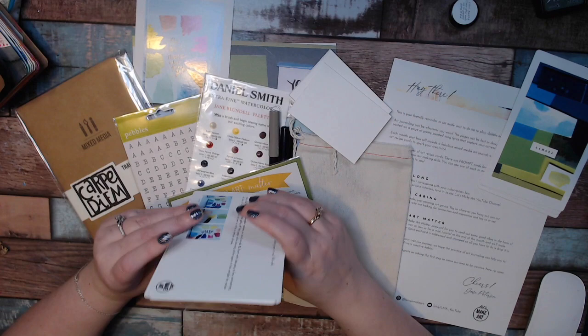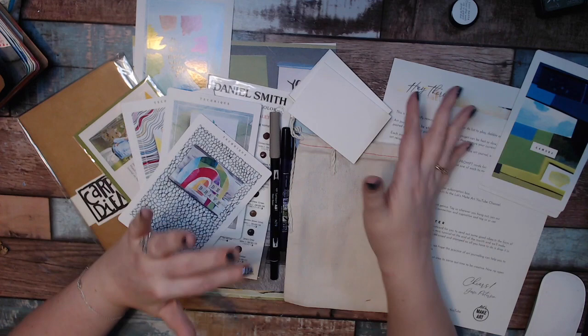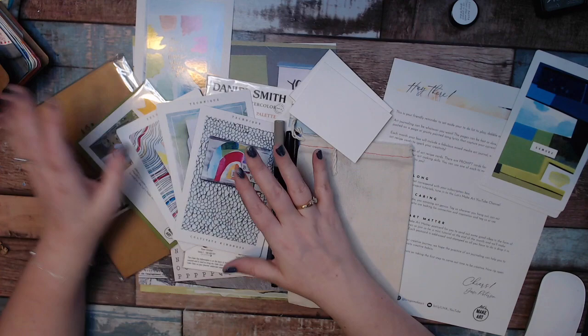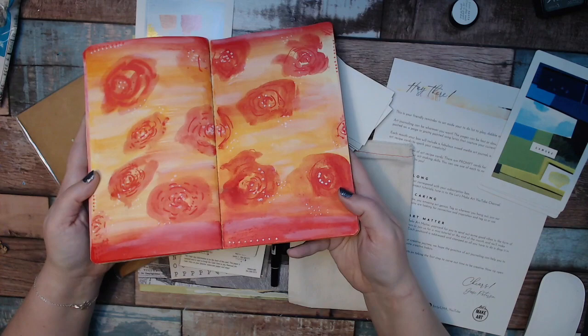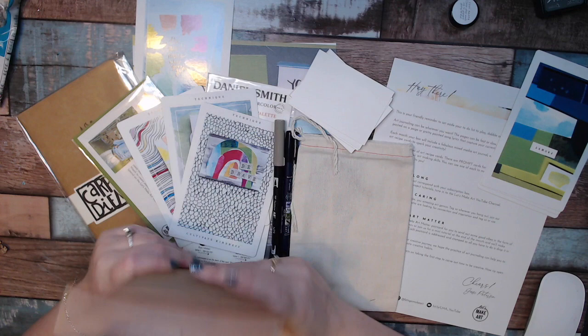That was a lot of talking — sorry about that! Let me know what you think about this month's kit for March. I'll keep sharing my journal journey with you on what I do. I will try out her techniques every month, in addition to using her inspiration and just keeping going — like last time, I loved the background and just kept creating. Definitely her inspiration is awesome. Let me know what you think, and of course if you want to see more, hit that subscribe button and the little bell icon. Thanks for watching!